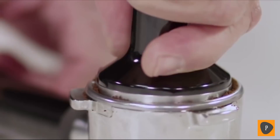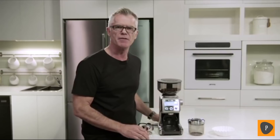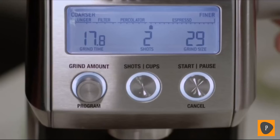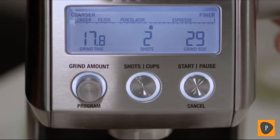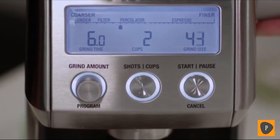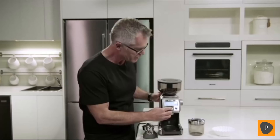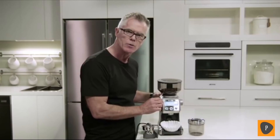If you love drip filter coffee, it's really easy and convenient to grind directly into a gold tone filter or into a paper filter basket. All you need to do is remove the cradle if it's been installed and adjust your grind setting up into the drip filter zone — about 50 is a good starting point. Then select the number of cups you're going to brew. I'm going to brew four cups and then insert our paper filter basket into the grinder.